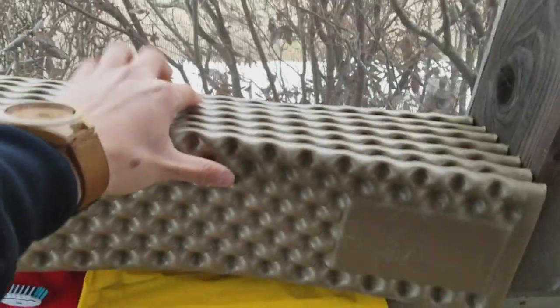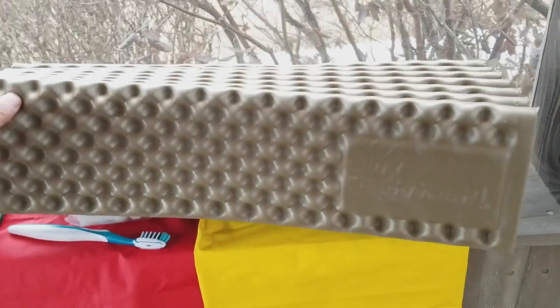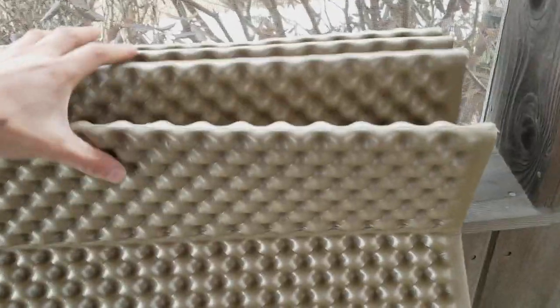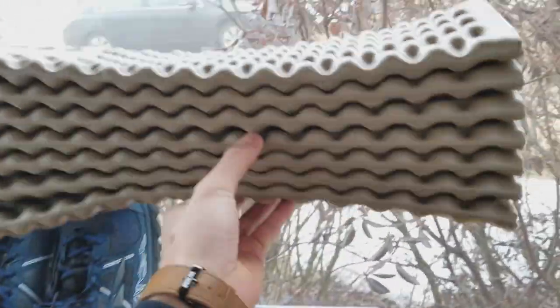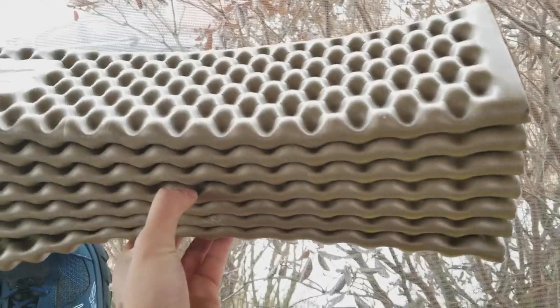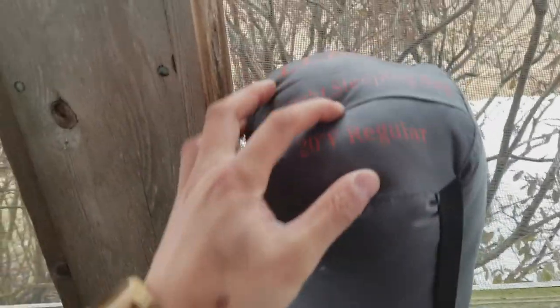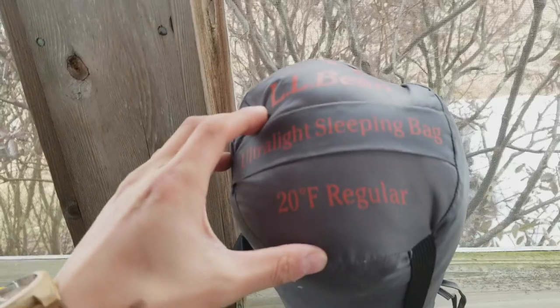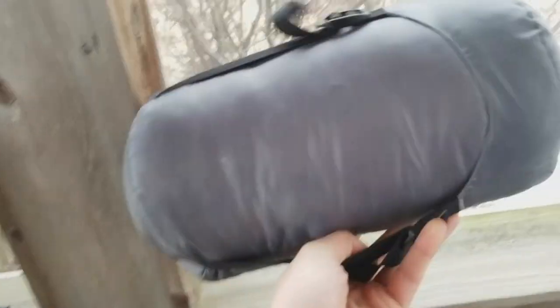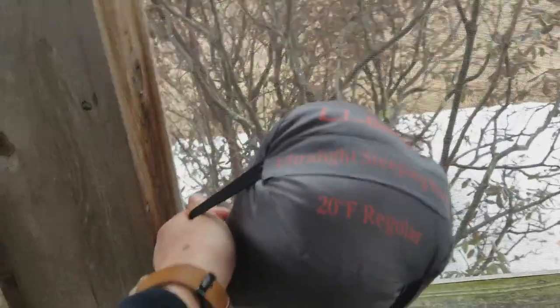And then my sleeping pad — it's just a Therm-a-Rest Z-Lite. Nothing fancy. This was really cheap, I think it was $15. I sleep anywhere, so I opted not to have a super comfy self-inflatable pad. I'm just using this lightweight, cheap pad, and I fell asleep easily on it. With that, I have a sleeping bag — it's an ultralight sleeping bag rated to 20 degrees, regular size. It's orange. I'm not going to take it out of the pack, but that is the sleeping bag I'll be using.